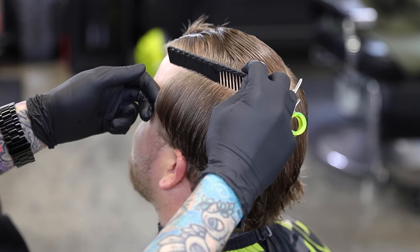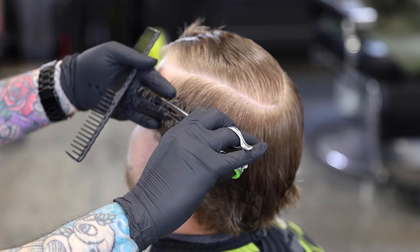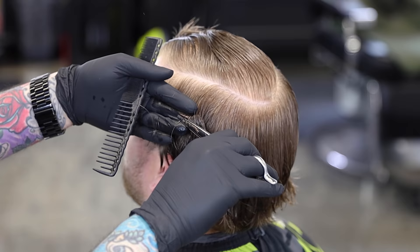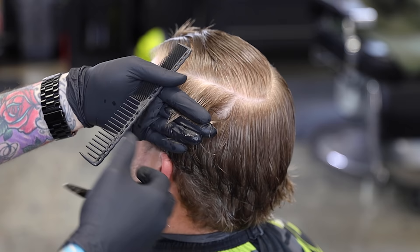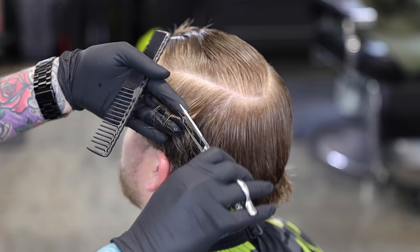Moving on to the sides, we're gonna do our block graduation here and connect it to the back. I'm gonna start tight on the head — my middle finger is against his head. We're gonna do a skin taper on the side so I don't want too much weight here. As we work our way to the back, basically once we get to the ear, we can start to tilt or pivot our fingers out. You'll see the hair that falls out that we already cut, and we know we're connected to the back. I'm gonna work my way back up just to make sure everything is consistent and I have a nice smooth clean line going from that back section up to the front section — tight to the head.